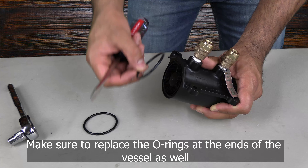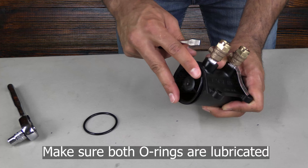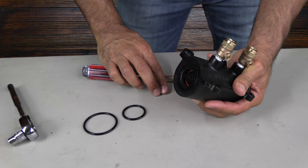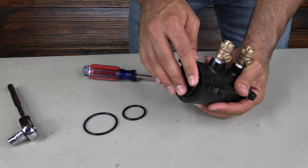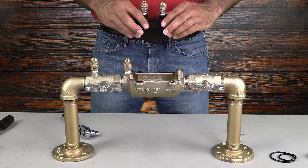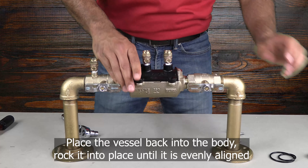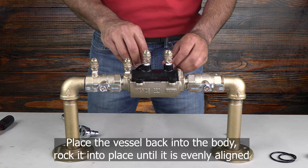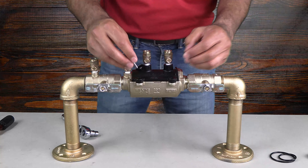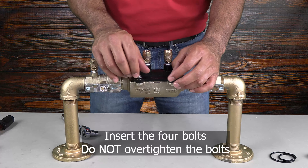Once both check valves have been installed, you can replace the o-rings on either side of the vessel. Make sure that both o-rings have been lubricated. The vessel is designed to fit only one way and should slide easily back into the body. You may need to rock the vessel back and forth to make sure the o-rings do not get pinched. Remember that the vessel is o-ring sealed, so there is no need to over-tighten the vessel retaining bolts.